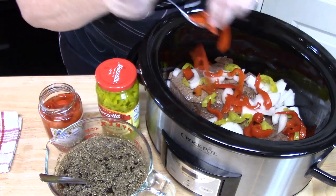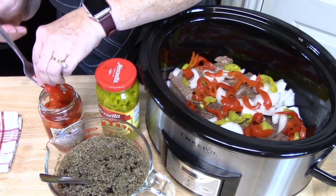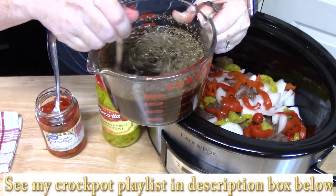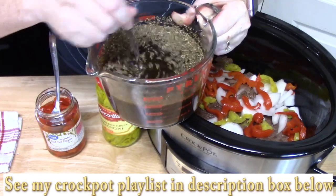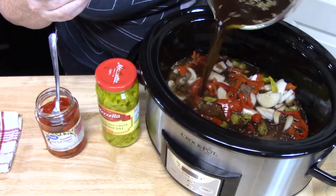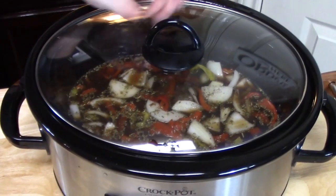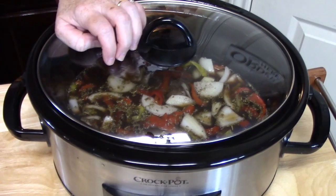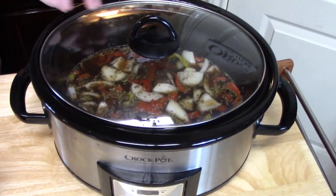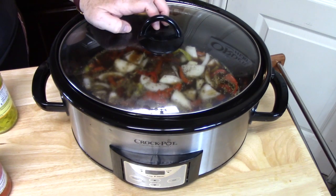This is about a three-pound roast, so it'll definitely make four sandwiches plus give us leftovers. Now we're going to add that delicious broth we made with the soy sauce, Coke, Worcestershire, Italian seasonings, and beef broth — pour it all over. Place the lid on and cook on low for eight to ten hours, or on high for four to six hours. You want the roast to be super tender and easily shredded between two forks.